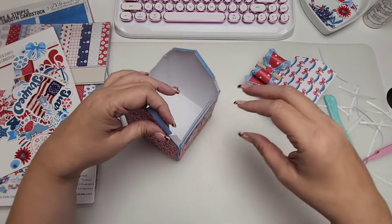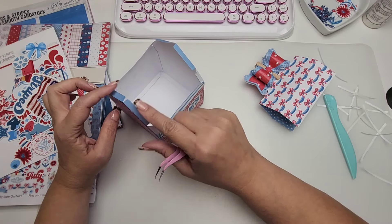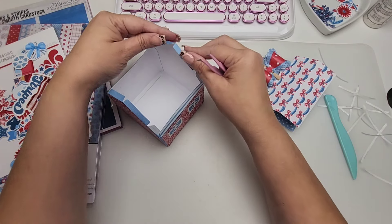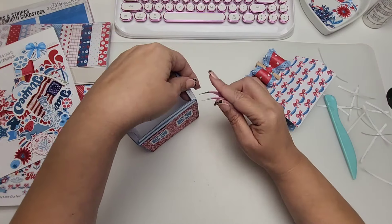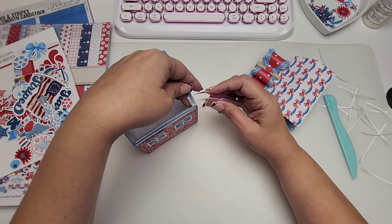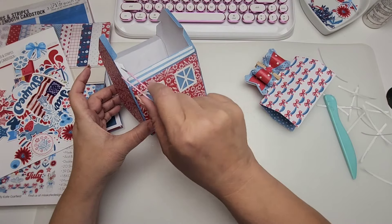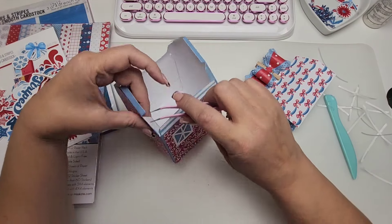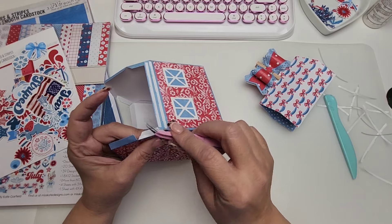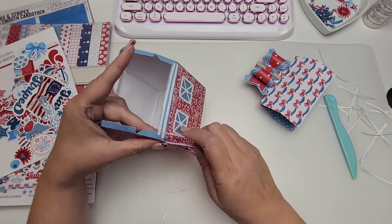I didn't add any tape to these two tabs right here because I feel like these are just there for support, and we need a way to get into our box. So I only added adhesive to the bottom tabs of the barn and the side tab — just right here and right here.